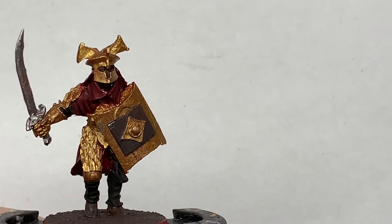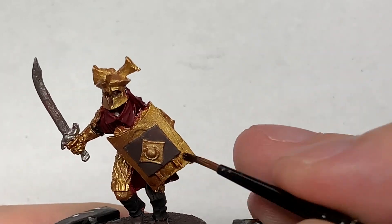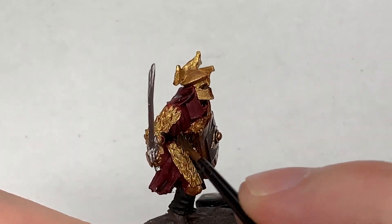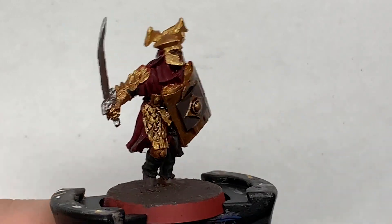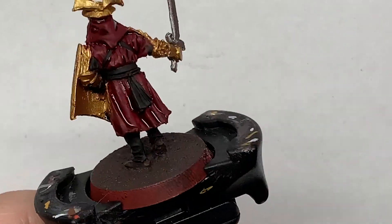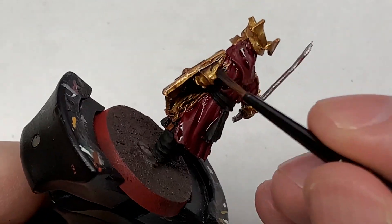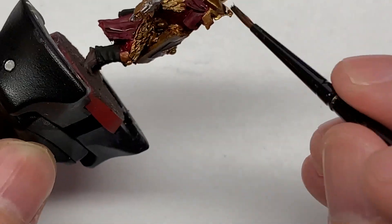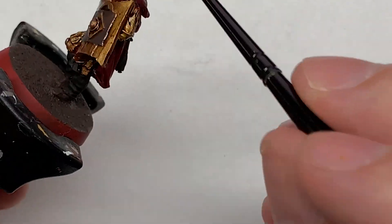With the base colours in place, we are now going to use some Citadel Agrax Earthshade, painted onto all of the gold. I failed to record the section where I used Citadel Carroberg Crimson Shade on the Corn Red — so if you have Carroberg Crimson Shade, or if not Citadel Drucci Violet will do a decent job too. Paint those over the Corn Red so you get nice shaded sections on those lovely crimson bits.